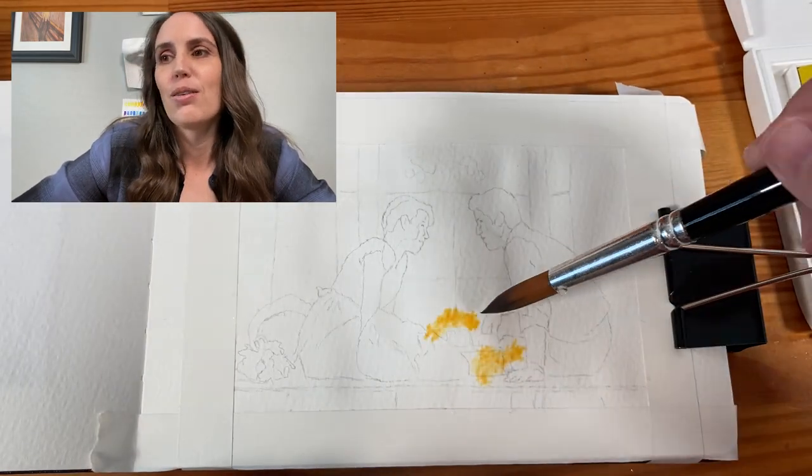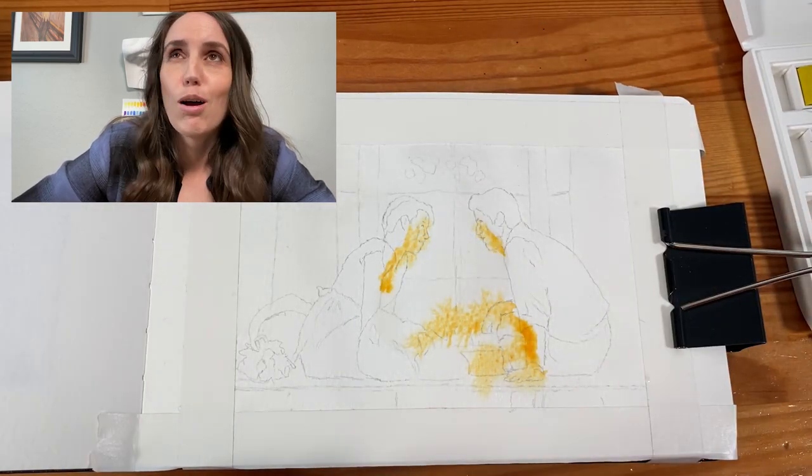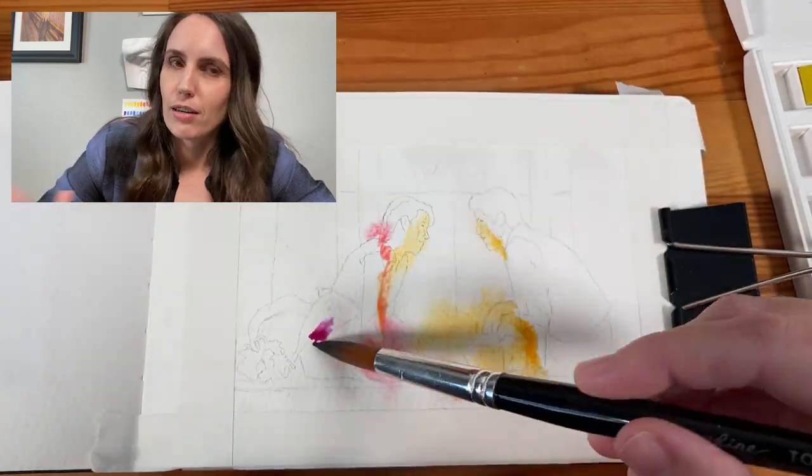But I decided, okay, I'm just going to look up how to paint fire or a glow or candlelight, something like that. I came across Matthew White here on YouTube.